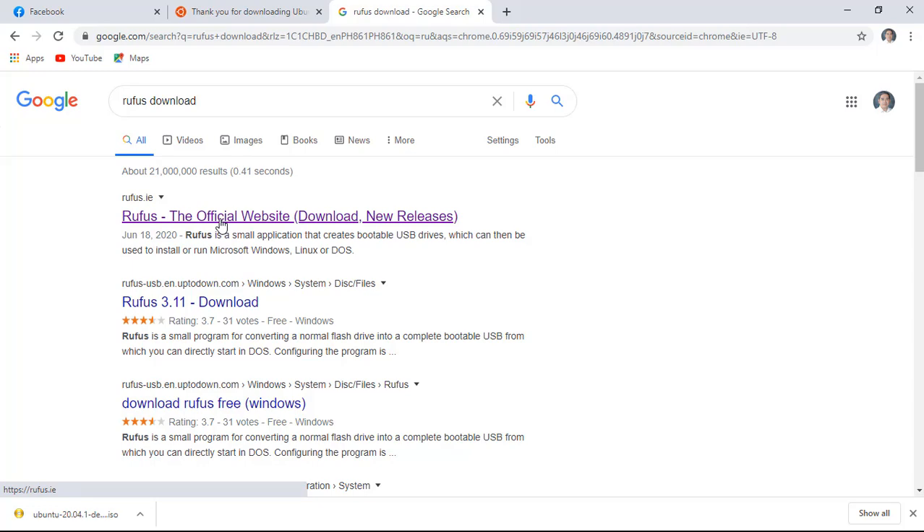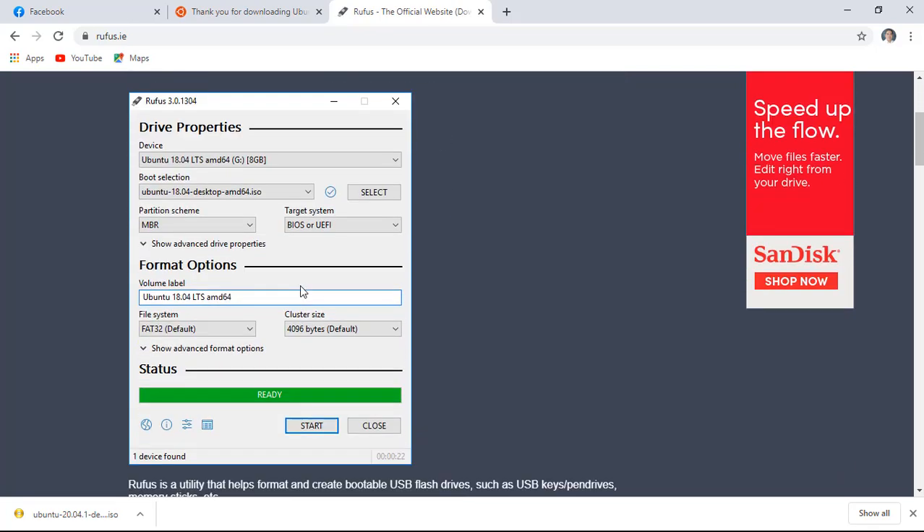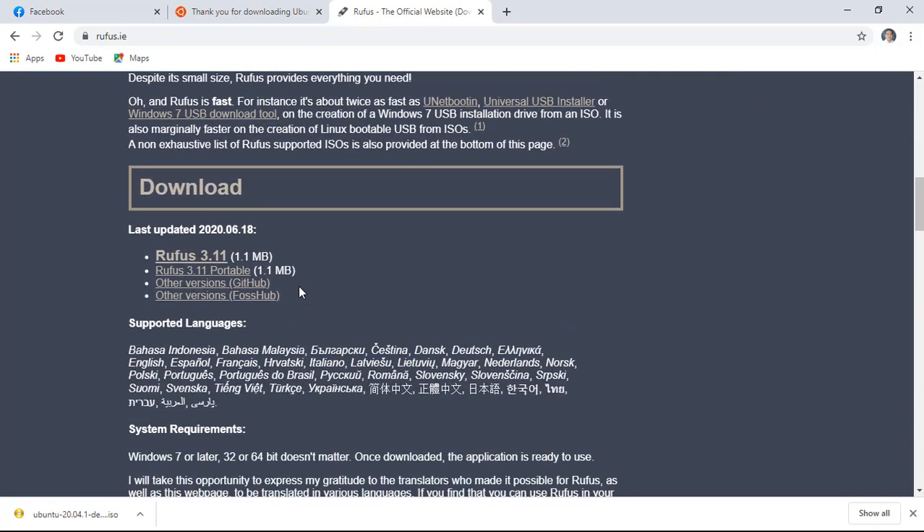Type Rufus download. Click this hypertext. Scroll down. Click Rufus Portable.